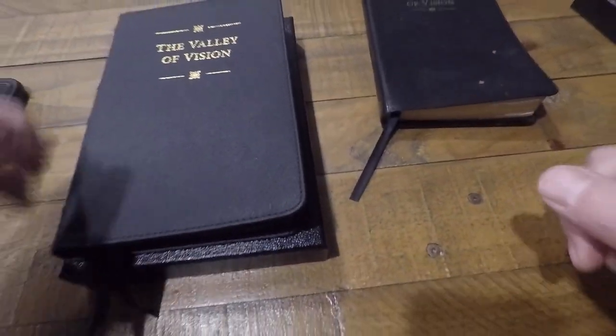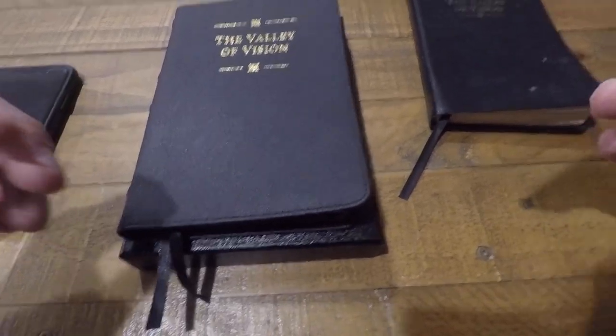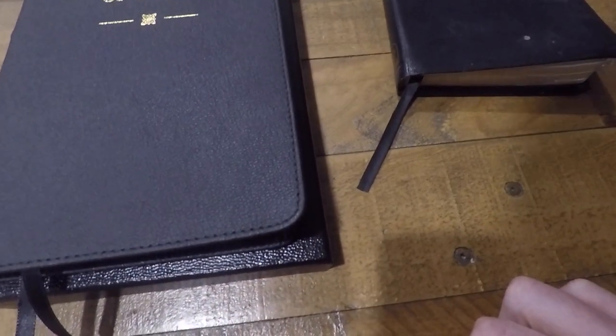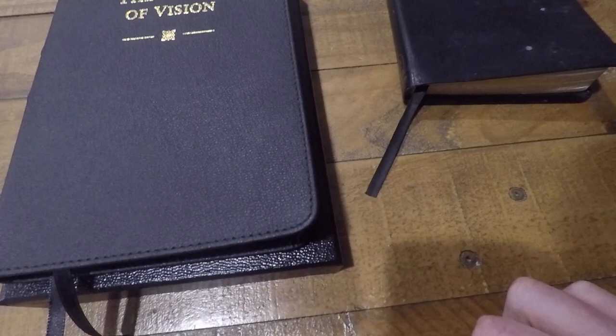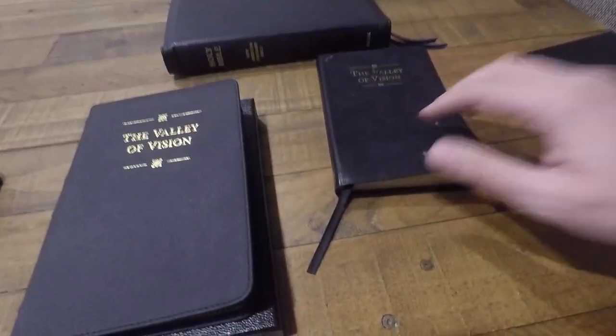If we're being honest, our prayer life is prone towards vain repetition. Our prayer life is prone towards self-centeredness, and our prayer life is also prone towards wallowing in our sin, being tremendously discouraged in who we are, being tremendously discouraged without Christ and his glorious gospel in view. So that's why I love the Valley of Vision.